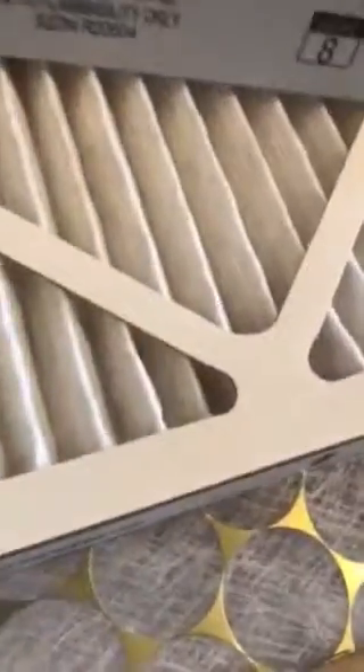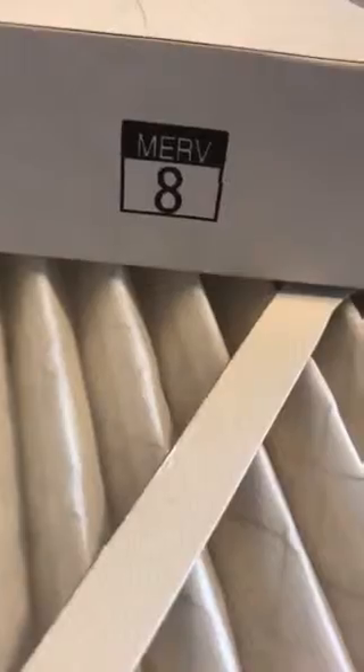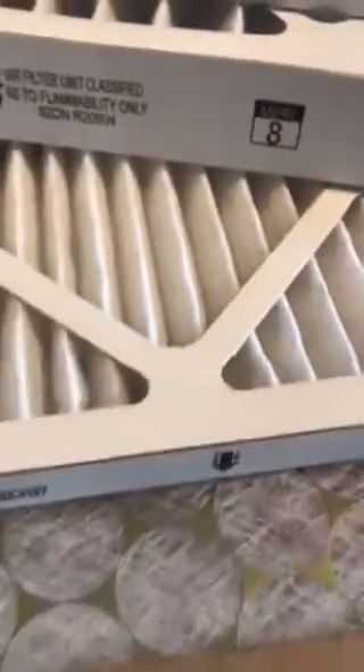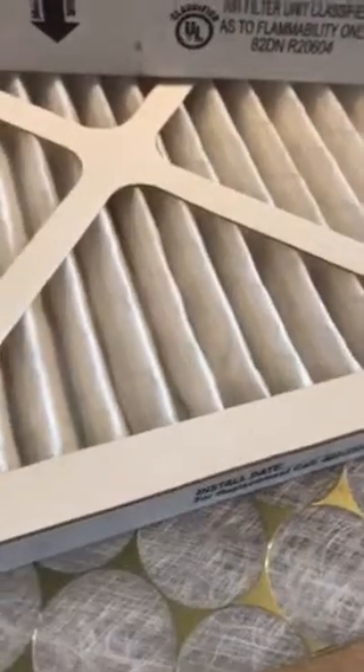The 1-inch pleated filters are pretty much the standard nowadays. What we want to do is get a filter that's listed around a MERV-8 — that's the capturing ability of the filter. The problem with the 1-inch filter is it can sometimes raise the static pressure on the furnace a little higher than what you want.